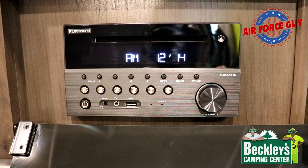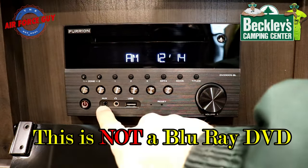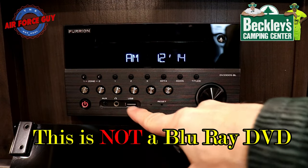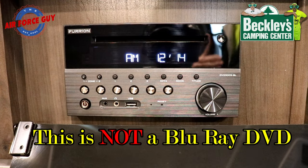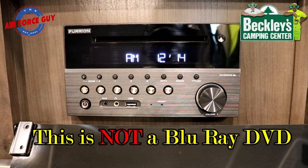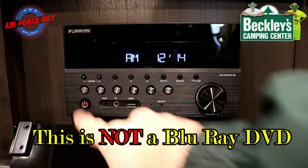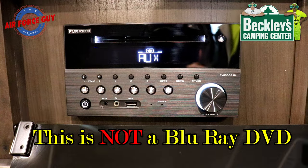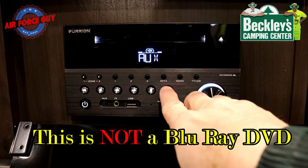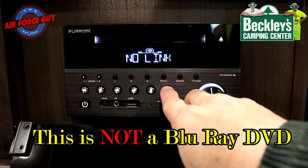Now looking at the Furion stereo: it's an FM stereo with a CD player, DVD player, Bluetooth, an aux plug, headphone jack, and USB. Most people will use it for FM. The DVD player is not a Blu-ray player. Remember, make sure the antenna is turned on — you can scan through the input sources: aux, FM, Bluetooth.